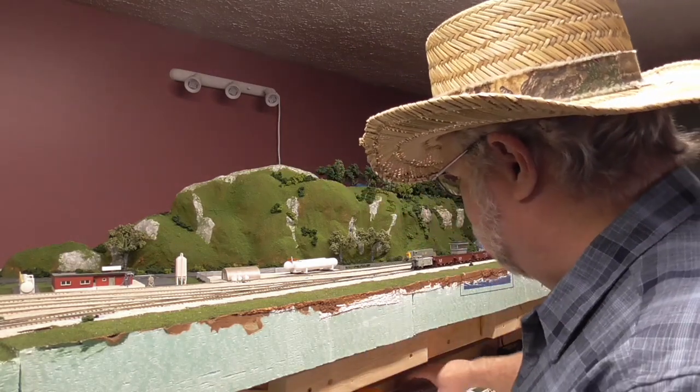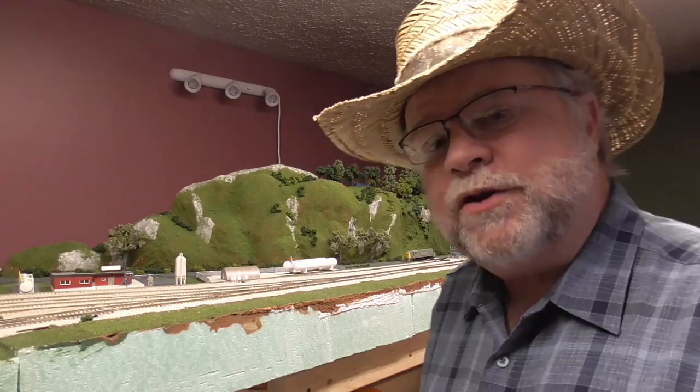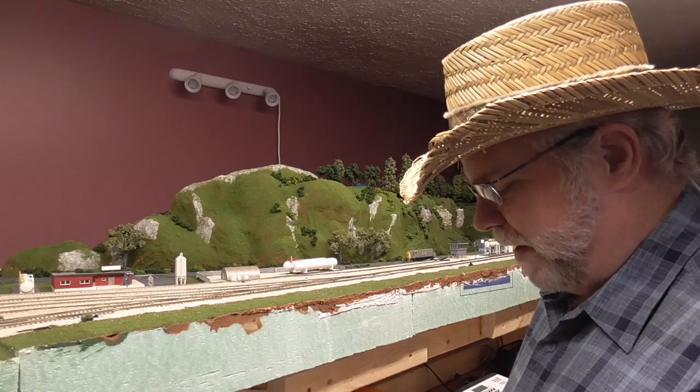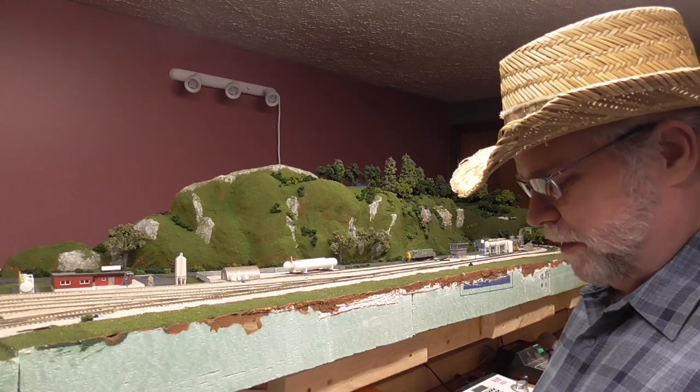As far as Christmas, I did get a few things. I got a brand new locomotive — I probably should have already taken it out of the box — but it's a Family Lines. It is a C630.